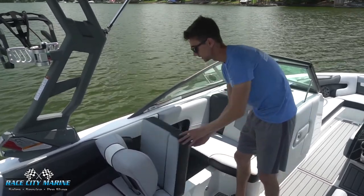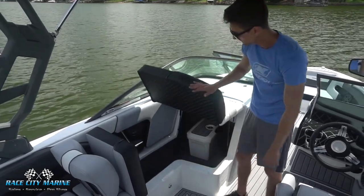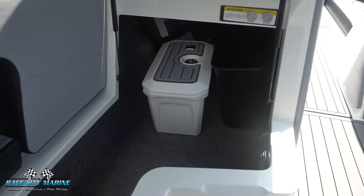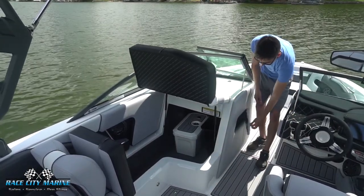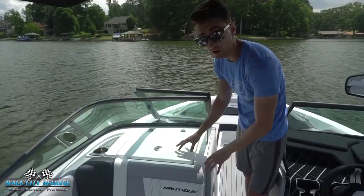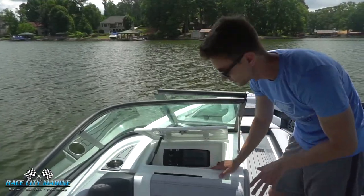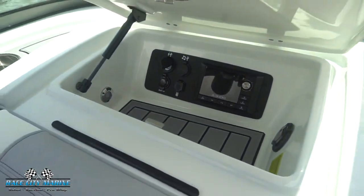In front of that seat back you have another hinge seat that comes up very easily for access to more dry storage. The passenger seat also lifts up on a gas strut for more storage space. We have the Nautique cooler and a built-in trash can, which is very easy to access through the window on this side. Above all this we have the glove box, sea decking to keep your items in place, and the head unit for the JL Audio system with auxiliary ports on the left side.